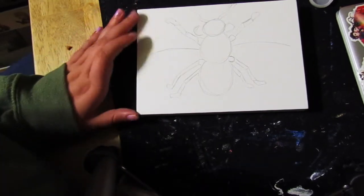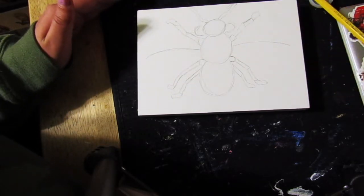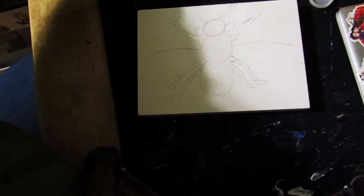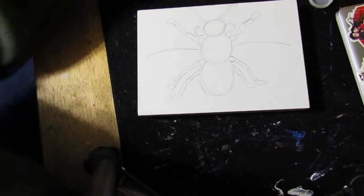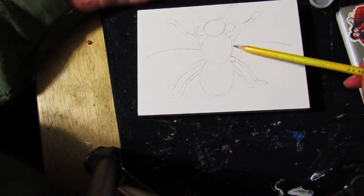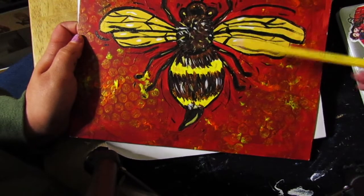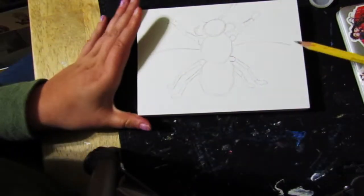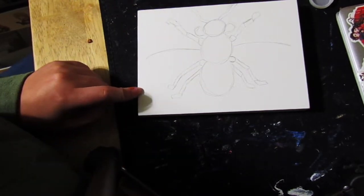I just added some gesture lines to show where our wings are going to go. Remember, a gesture line is basically a generic line that helps us place where our detail will go — just like how we did a simple shape. This gesture line follows the actual bee and helps us build the wings, which is exactly what we're going to draw now.